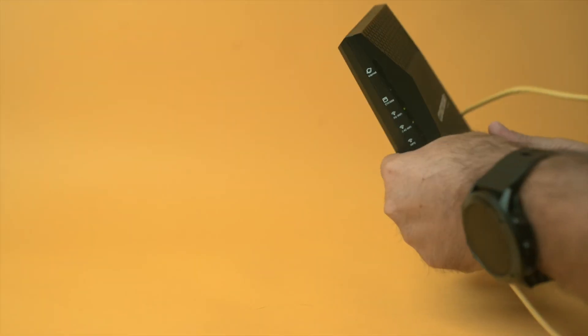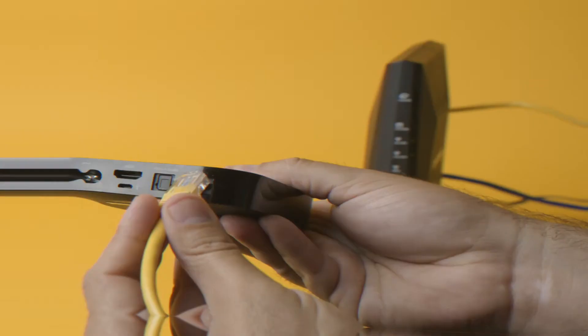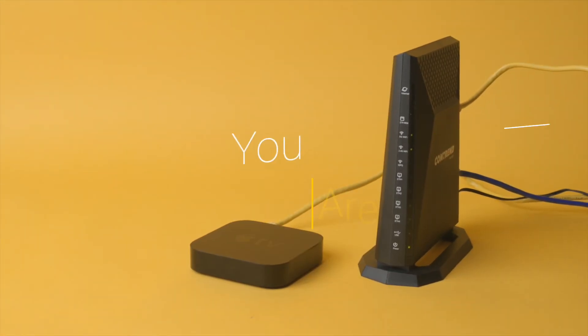Optional: plug the other yellow cable into one of the yellow ports on the PRT6301 and plug the other end into your devices that use Ethernet, such as your laptop or Apple TV. You're all set. Enjoy.